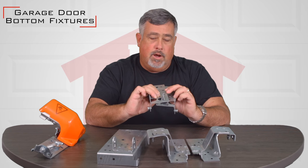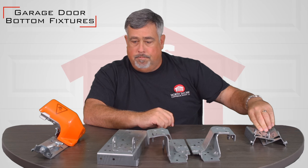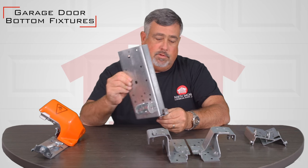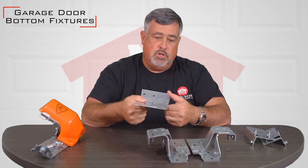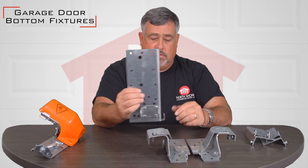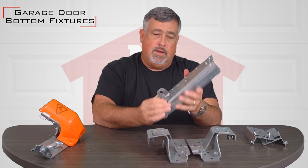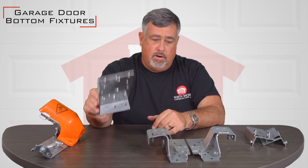Again, this is a wear item. They do break down and they do have to be replaced periodically. We have commercial style which are very similar to residential — they're just larger, thicker steel, more bolts. The same caution goes with them: they're underneath an extreme amount of tension and you need to be very careful with it.